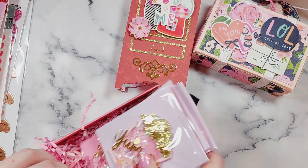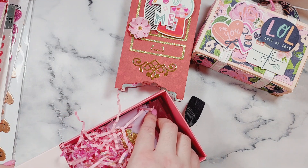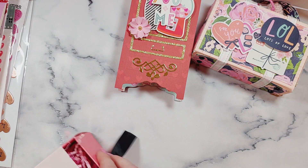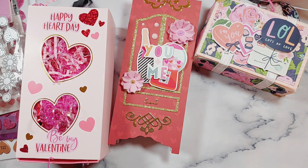I'm going to package all this up and send it off to Norma. When you've seen this video she will have received it by then, and I'm sure I'll share a video of what Norma made for me as well. I hope you've enjoyed watching this video — I'll see you in the next one, bye for now!